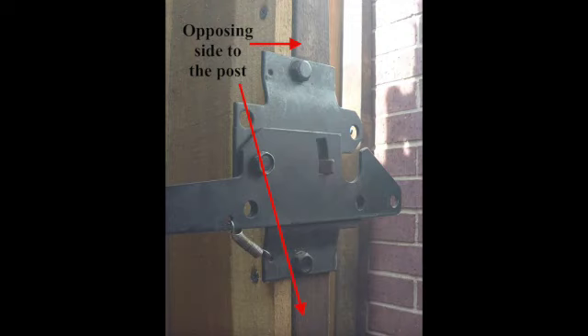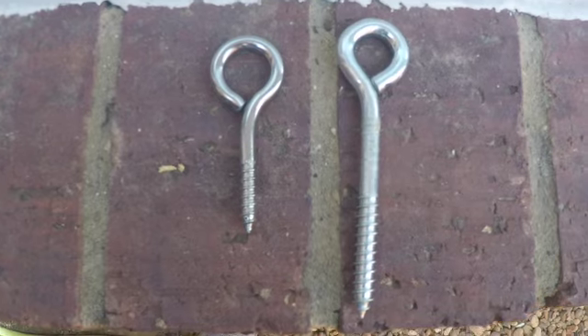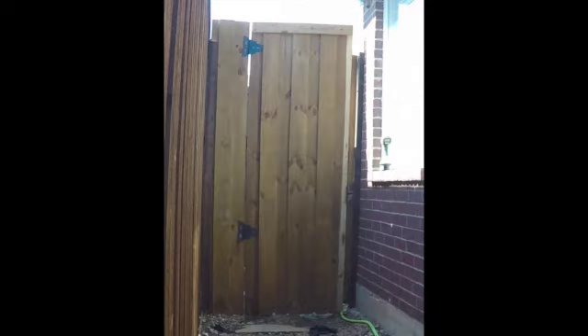We're going to be removing that latch and placing these screw eyes, and then we're going to use the master lock that you saw earlier. So we are going to go ahead and remove that little board that has that little notch. The reason why we are removing it is because we are going to replace it. We're going to be measuring this length from top to bottom pretty soon. It's removed now and you can see the latch is being exposed.